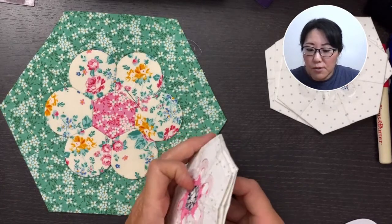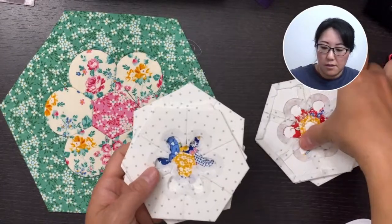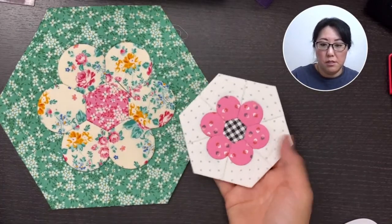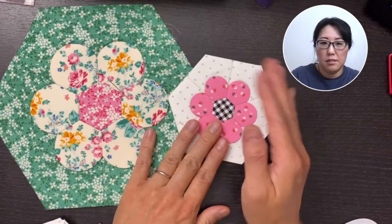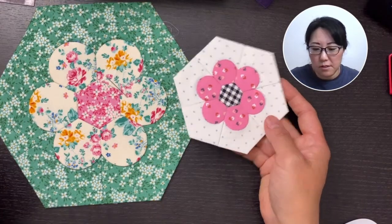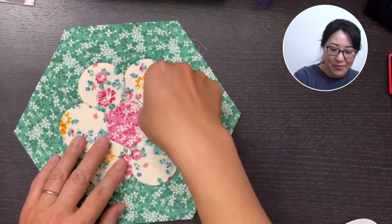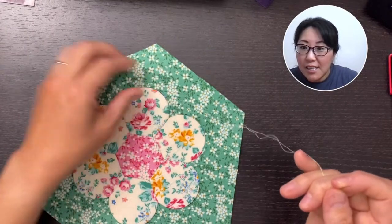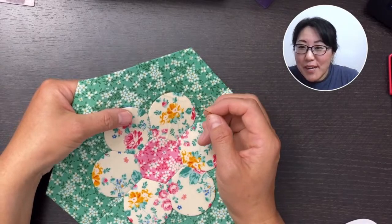After you sew the flowers to the edge pieces, you can go ahead and remove those papers from the flowers, but definitely leave the edge pieces in. You can use that for the edges to whip stitch like EPP — same concept as stitching two hexagons together. That goes for the one-inch and three-quarter-inch too. So this is the half-inch and this is the one-inch — like coaster size. Wouldn't it be cute? Like a set of four or six as a gift — dilly coasters.